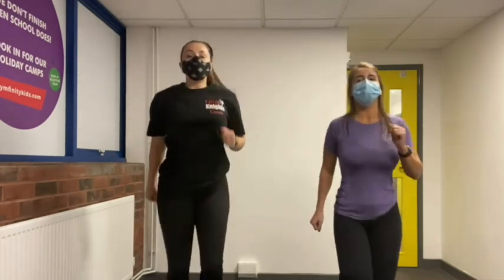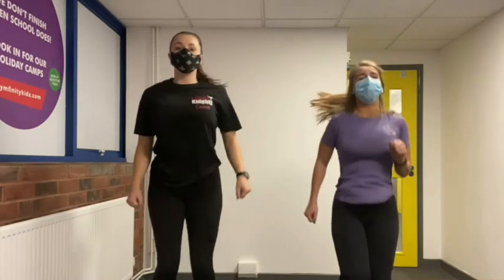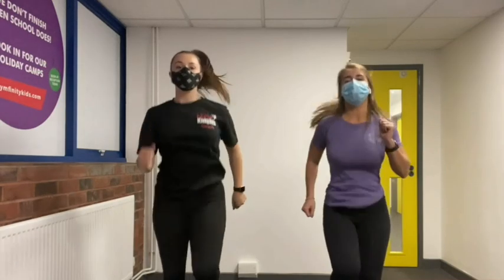Next we're going to start to jog on the spot, so we're going to lift up, and then picking up the pace a little bit, going a bit quicker.